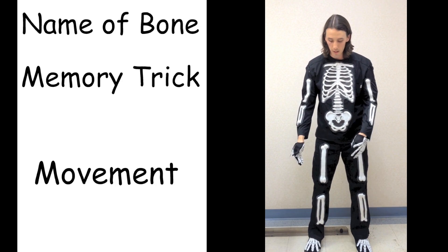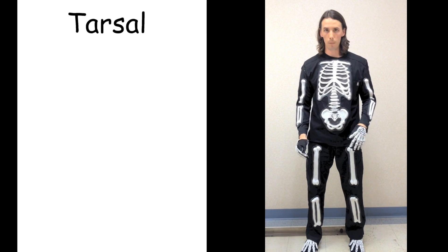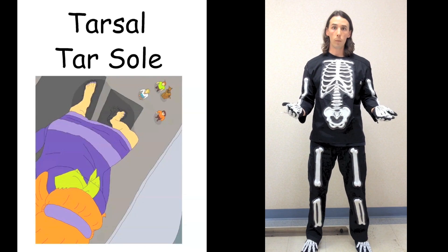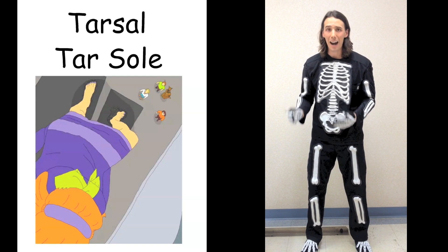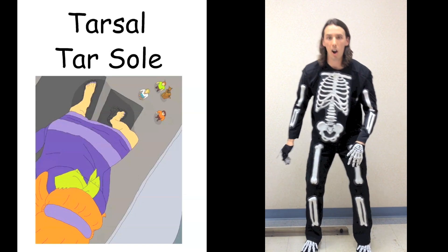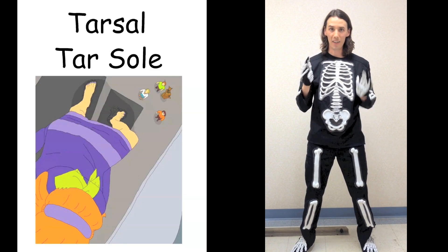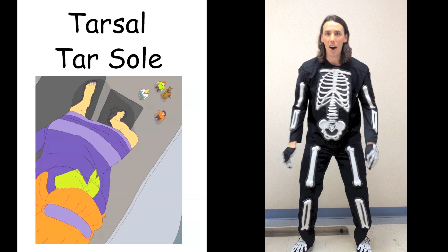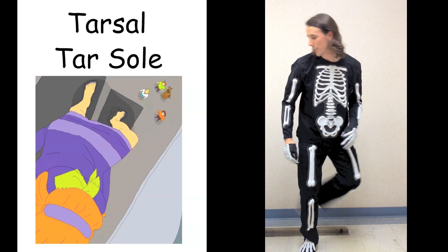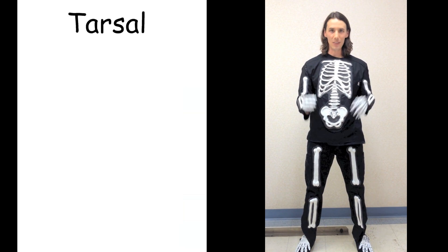Let's start off down here near the back of the foot. That's where we have seven bones, and these are called tarsal bones. We're going to break it down — tar and sole. There's black, hot, sticky tar on the soles of your feet and we need to wipe it off. We're going to go tar, sole, tar, sole. Tarsal. Tarsal. Tarsal. Tarsal.